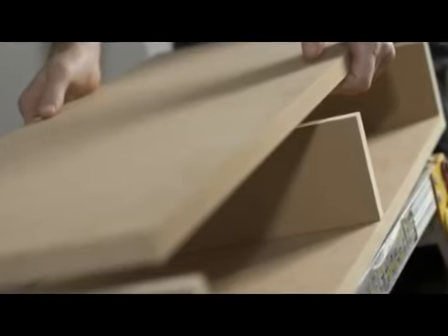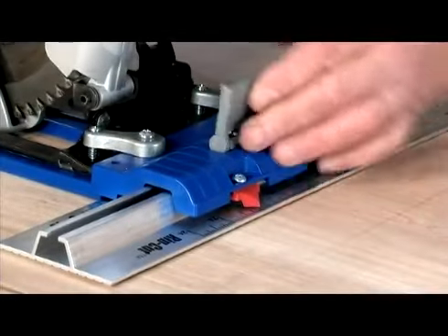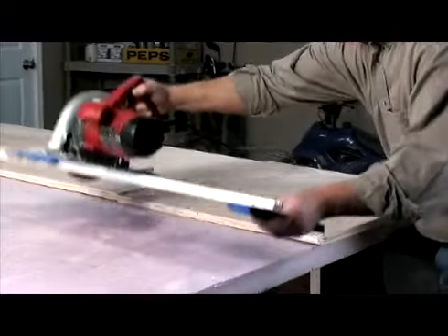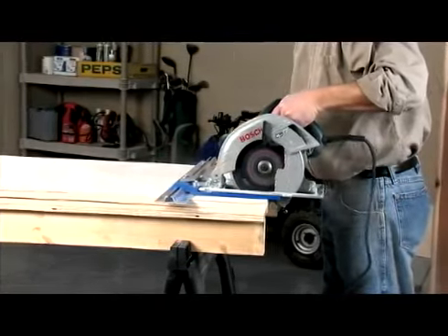And since square and accurate cuts heavily determine project success, we have developed the Craig Rip Cut. Now you can make safe rip cuts and cross cuts just like with a table saw, but at a fraction of the cost while taking up zero floor space in your garage.